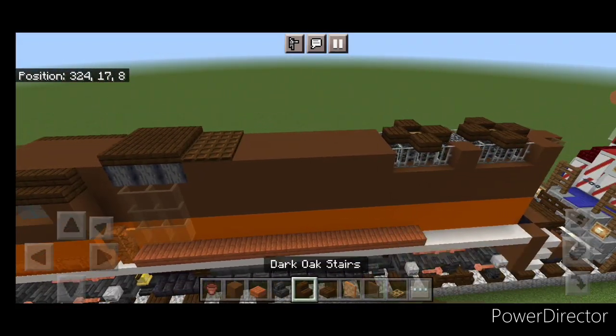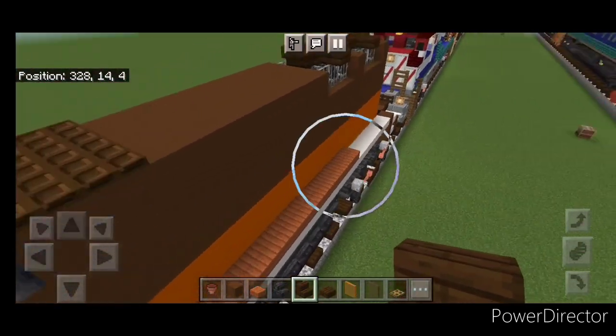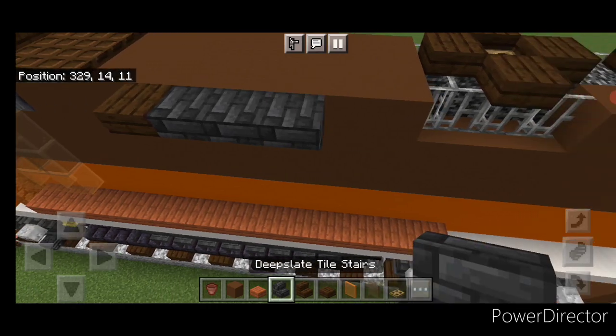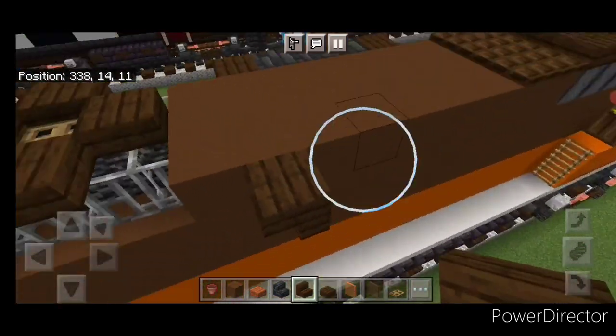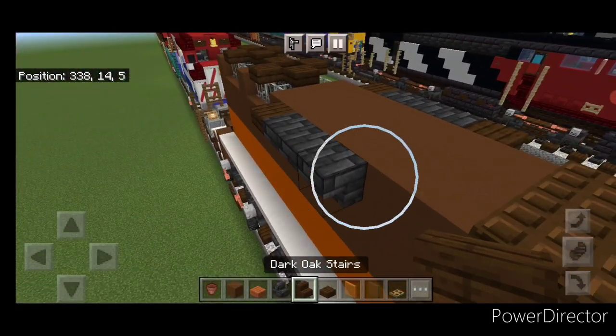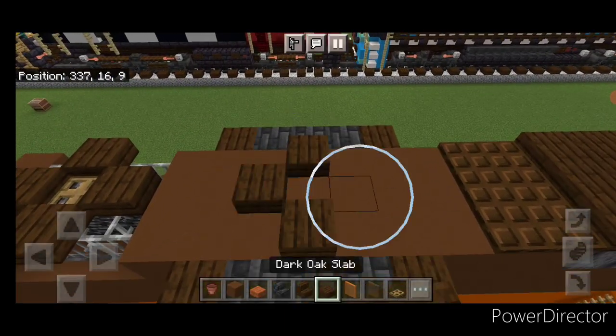Then we're going to come on the side of the top up here with a dark oak stair. We're going to come one block behind these trap doors, put an upside down forward facing stair, three outward facing deep slate tile, and one backward facing dark oak. Then copy that pattern directly across to this side. Up on top in the middle of this do a plus shape of dark oak slabs in the center.